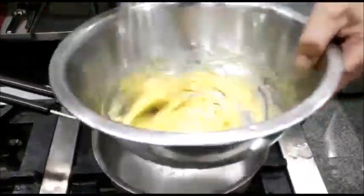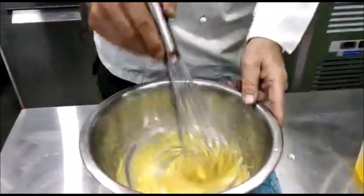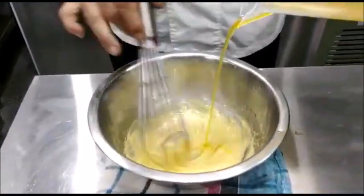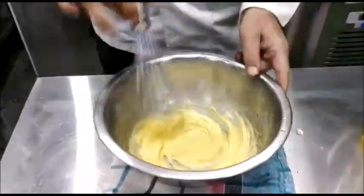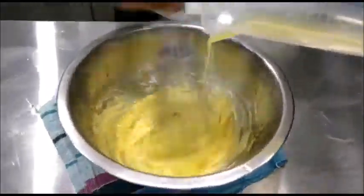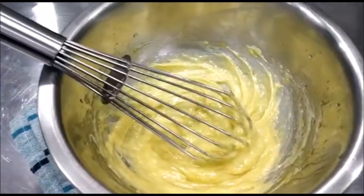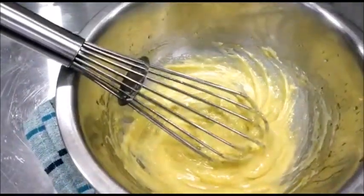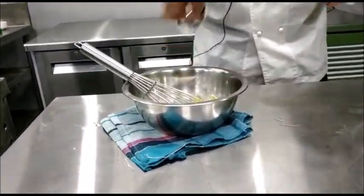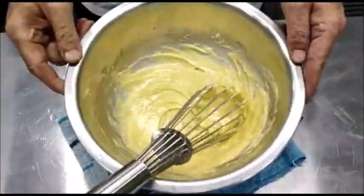If the sauce gets too thick you can add a little lemon juice — juice of about half a lemon should be enough. Add more butter, keep adding the remaining butter till all the butter is used up. Finally, add a little more lemon juice, mix in some seasoning — salt and some white pepper. The yummy Hollandaise sauce is ready; we'll shift it into a bowl.